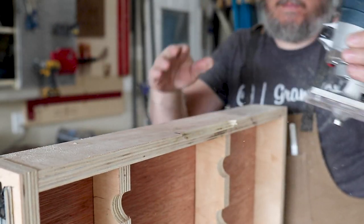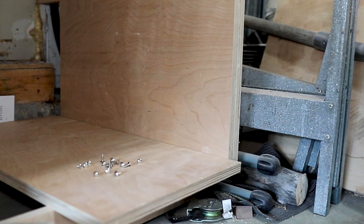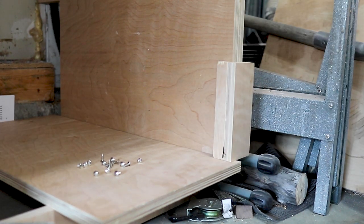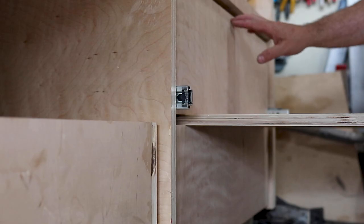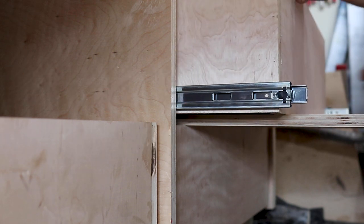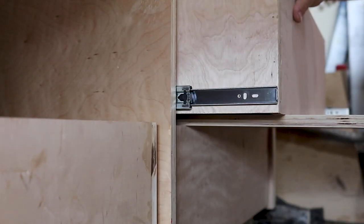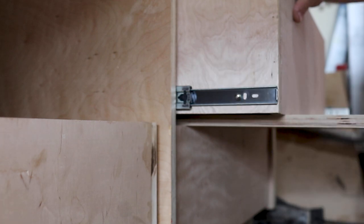This is a piece of shop furniture I'll probably spend a lot of time standing at, so instead of drilling a hole for a door pull — or adding a door pull to the outside that I'd consistently run into — I opted for push-to-open drawer boxes. The setup gauge I made ensured everything sat flush and the push-to-open mechanism worked just the way it needed to.